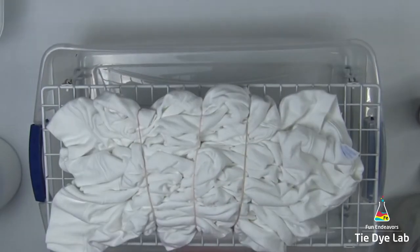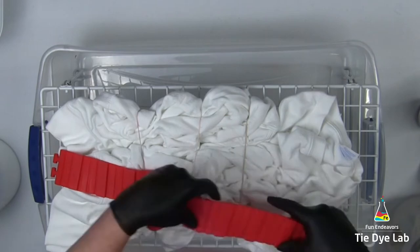I'm placing the sweatshirt on top of a rack and then I'm going to put the rack down inside of a plastic tub.